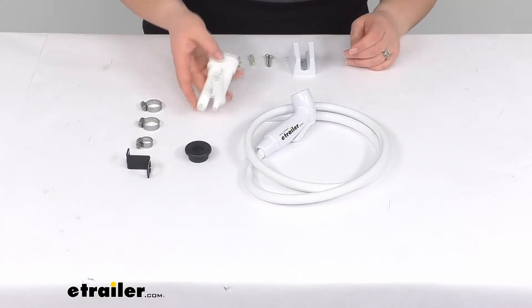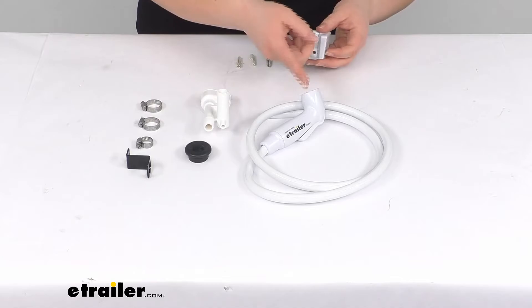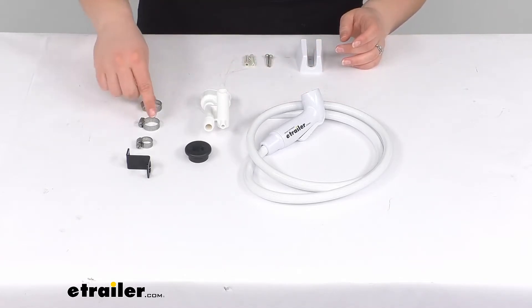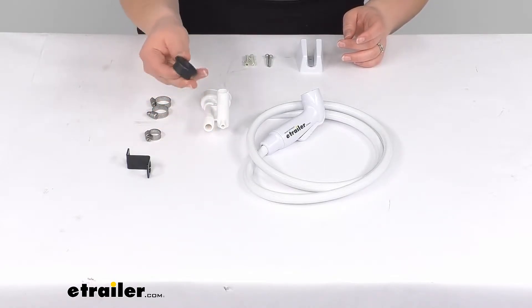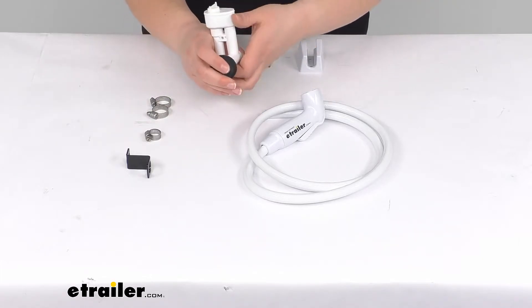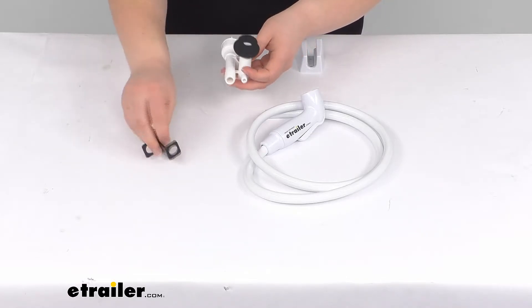Just to go over what we have: we'll have our vacuum breaker here, our new hand sprayer and hose, the holder for our hose and the hardware to get that installed into the wall. And then we'll also have our clamps for the hose and for all our water connections to that vacuum breaker, the expander gasket to go into the tank and connect our water breaker into that, and also a pressure relief or strain relief bracket to go over our hoses.